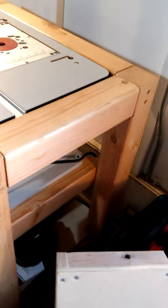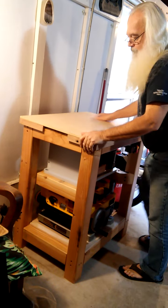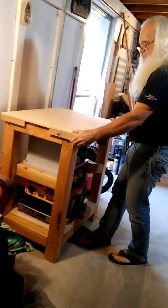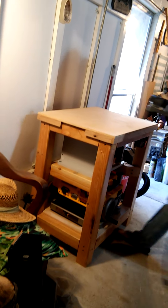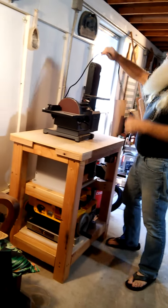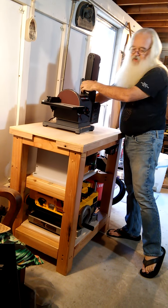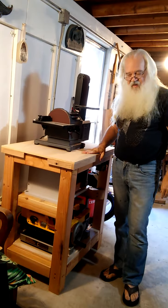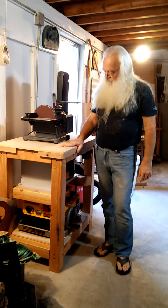It really turned out good — it's solid, it doesn't move around or shake, everything's balanced out. It's nice and secure, there's no gaps in it. I'll probably put my miter saw up here instead of the sander, but that'll be for another video. I can plug in my dust collection there too. Just wanted to go over my new workbench — I'm really proud of this, I finished it up a couple of days ago and it turned out really well.